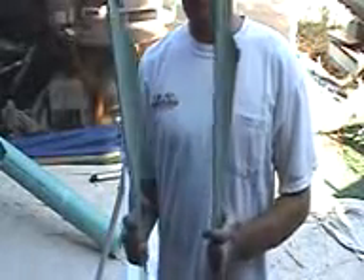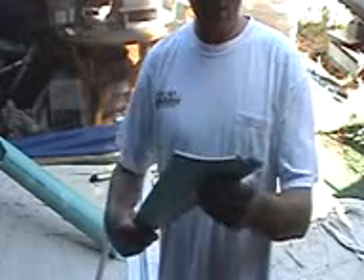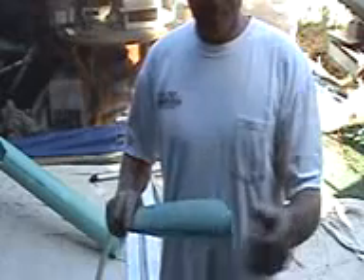So what you end up with is two alike blades. If anybody's interested in templates for these bad boys, go ahead and hit me up and I'll mail you one off. It's a really simple blade to cut actually.